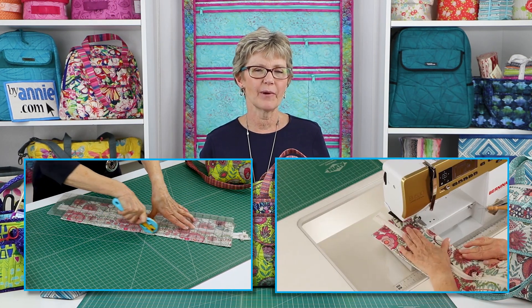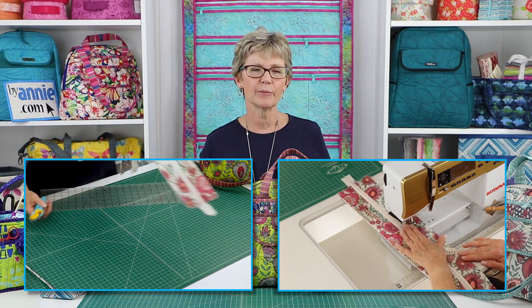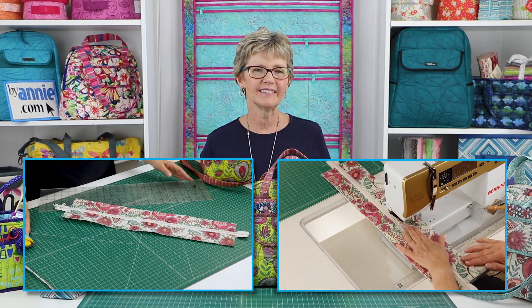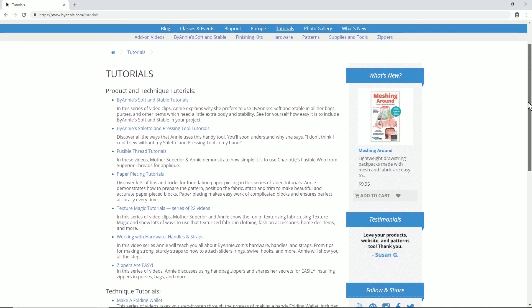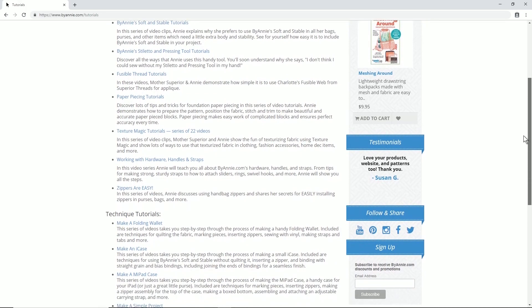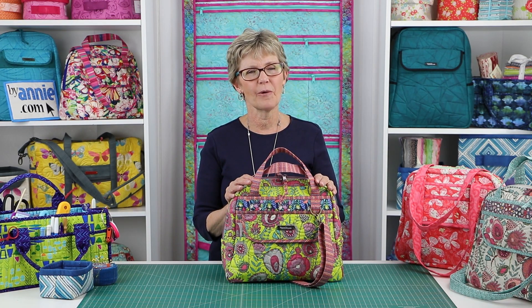Makers will need skills for careful marking and cutting and for sewing accurate seams. Some experience with my patterns and terminology is always helpful. The project is very straightforward, and if you need help, the add-on video and other video tutorials at ByAnnie.com will walk you step-by-step through the more unique or challenging aspects. I know that you'll enjoy making your own Bowl Me Over 2.0 and that you'll find lots of uses for this easy-to-carry bag.